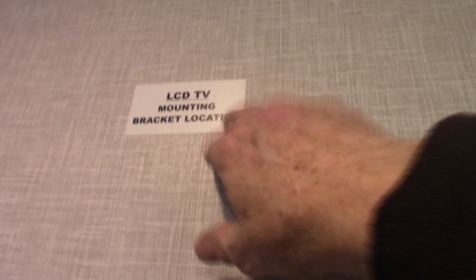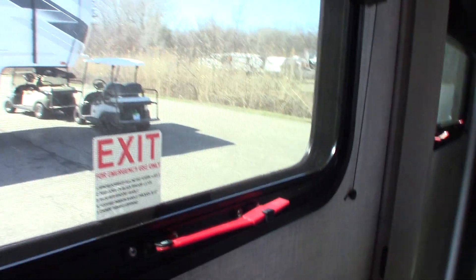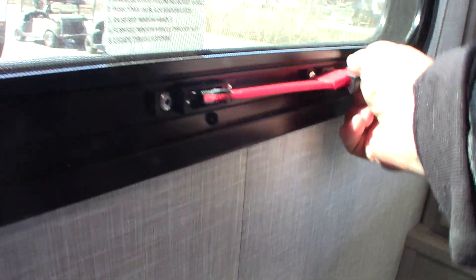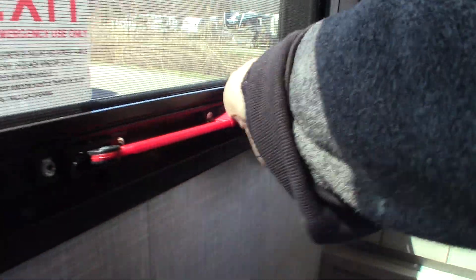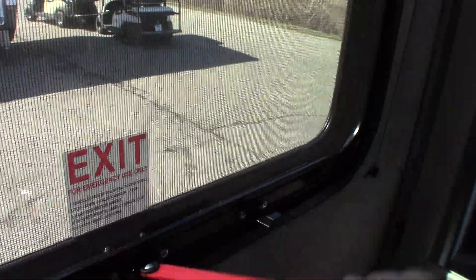TV hookups are here, and there's a backing plate so you can put a swing-out bracket and watch TV from bed. You also have your escape window — you push it all the way through, then grab the knob and pull the screen out, and you can escape in an emergency that way.